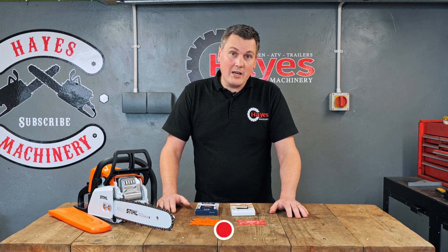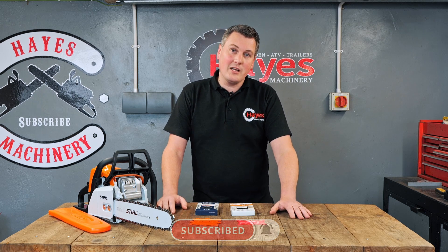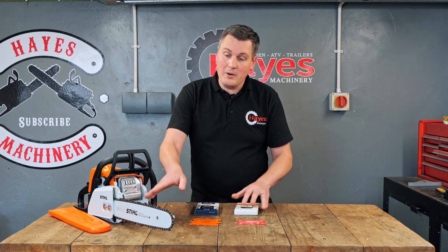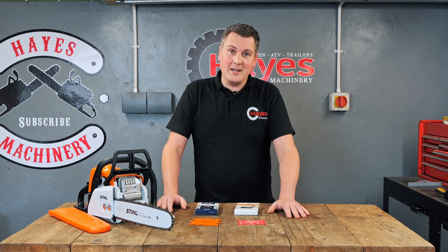Thank you for watching this video today. If you found it useful, please click that like button and subscribe to our YouTube channel — it's free and it really helps the channel out a lot. Remember, chains are all available on our website, as well as bars, saws, and machinery. Visit hayesmachinery.co.uk and see what we've got to offer. Thank you for watching — bye now.